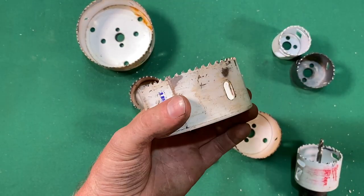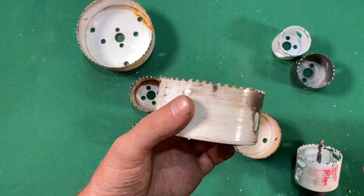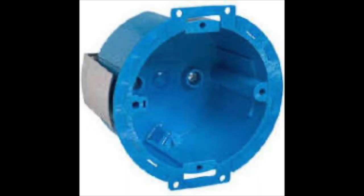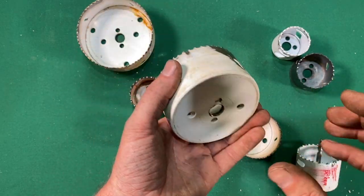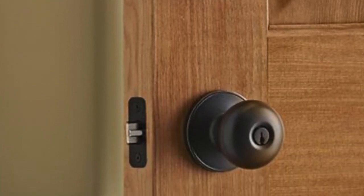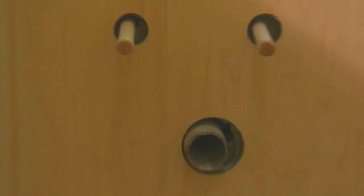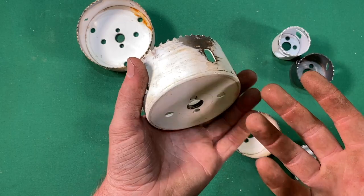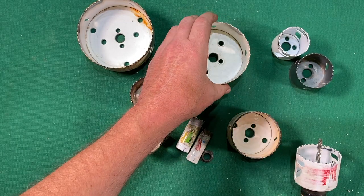Hole saws, like all these drill bits, have so many uses. A lot of times these are used for drilling electrical lighting boxes in ceilings. Sometimes I'm using these for drilling the holes for door hardware and doorknobs on doors. Other times I'm using this for plumbing that goes in the back of bathroom sink cabinets and kitchen sink cabinets. Lots of uses for hole saws.